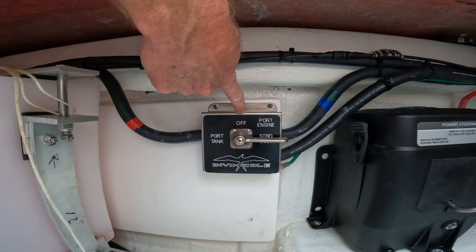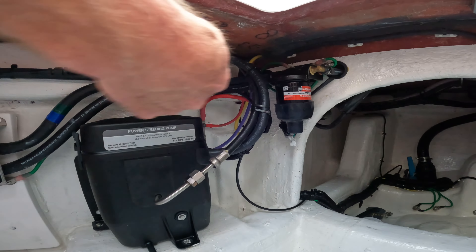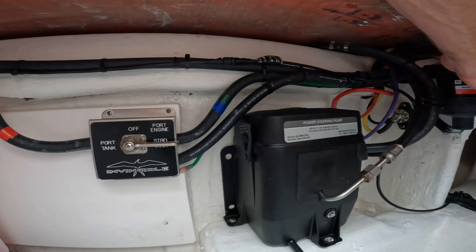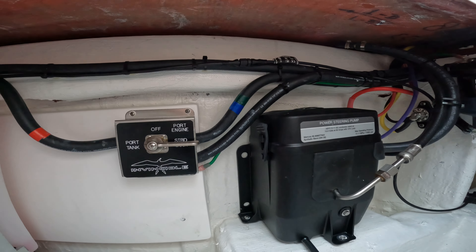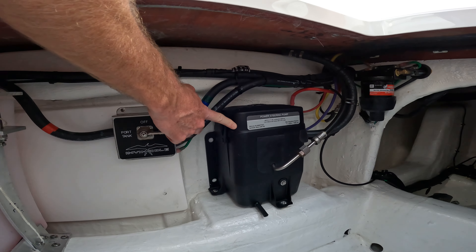To change the fuel filter, it is good practice to turn the fuel flow to the off position, and then change the filter to prevent fuel from leaking everywhere. The power assist pumps for each motor are located in the bilge as well, in this box.